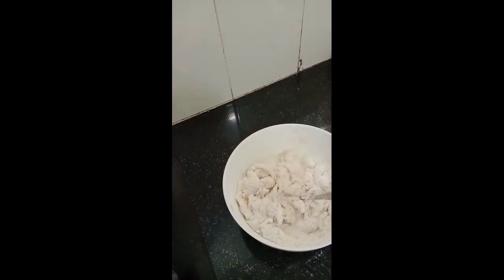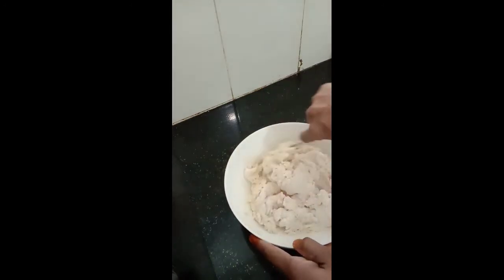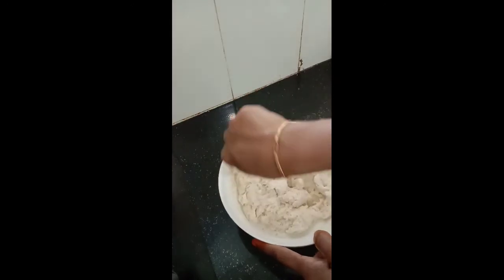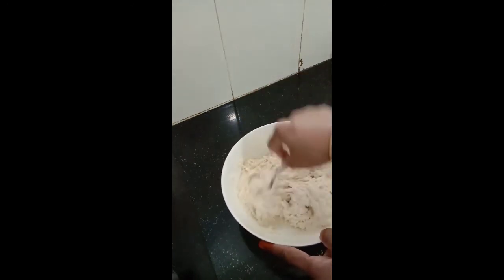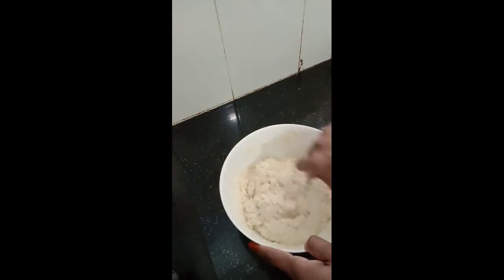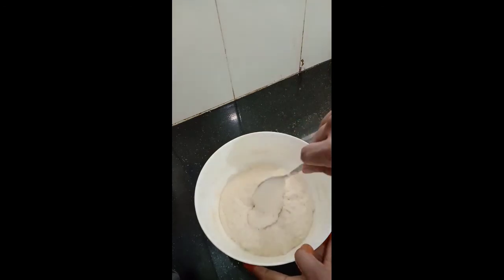It's become a little dry so I'm adding milk. We need to get a pouring consistency, so we have to keep adjusting the milk as needed. Now the batter is ready — this is the perfect consistency that we wanted.